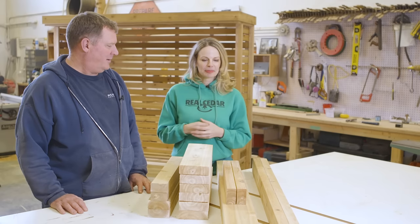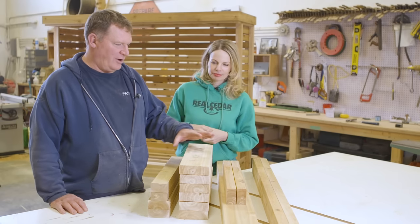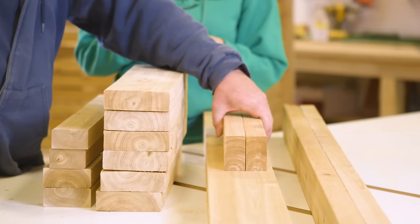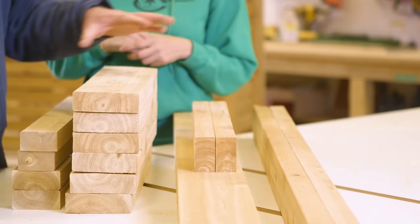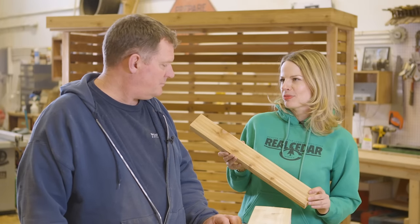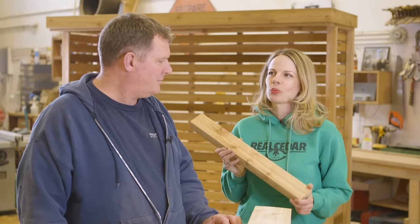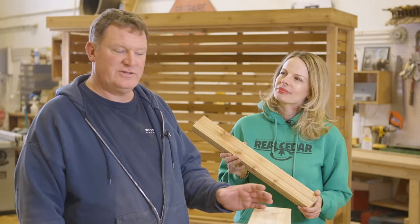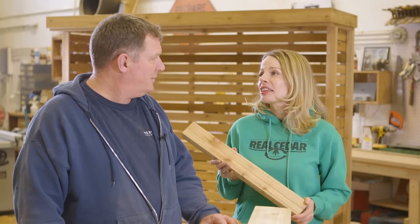We're going to start by doing the framing of the seat and the roof system. From there, we'll move on to the actual structure itself, and then the last step will be cladding the whole thing. For this project, we're going to use a beautiful knotty grade of Western Red Cedar, which is really going to add a lot of texture and warmth. As carpenters, we love any grade of Western Red Cedar — it's light, very stable, and nothing looks, smells, or feels quite like it.